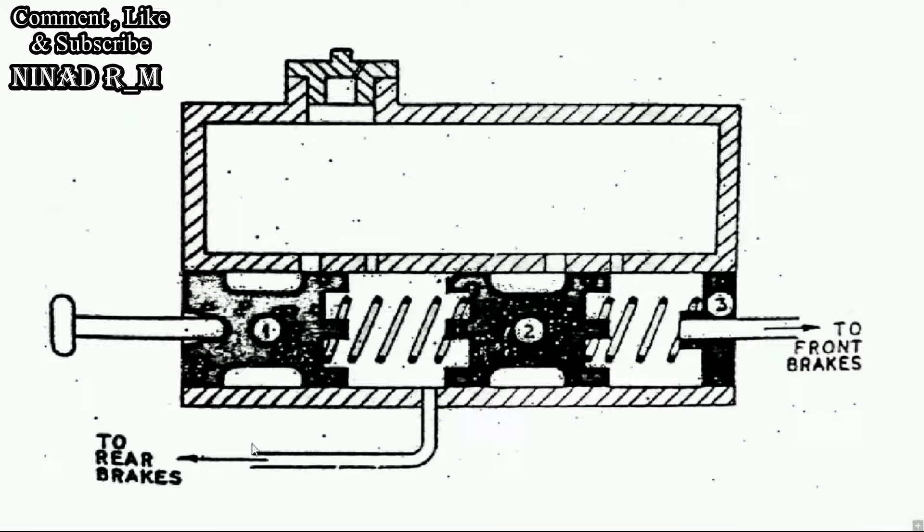In case the rear brake system fails, or any leakage occurs inside the rear brake lining, piston one moves forward until it connects with piston two. When we apply the brake, fluid goes only to the front brake system — none of the fluid goes to the rear brake system.